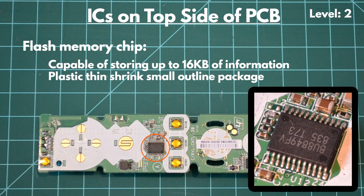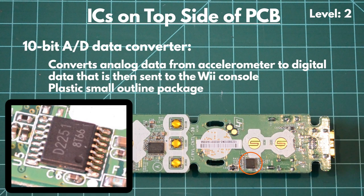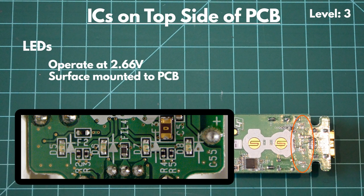The flash memory chip is used to store information for the Bluetooth controller in the Wii Remote. The thin shrink small-outline package is surface-mounted with 24 gull-wing leads. The 10-bit analog-to-digital converter chip is used to convert analog signals from the accelerometer to digital signals to communicate with the Wii console. The plastic small-outline package is surface-mounted to the top of the PCB with 16 leads. There are also four LEDs near the end of the board which indicate player number, battery charge level, and sync status. They operate under 2.66 DC volts and are surface-mounted to the PCB.